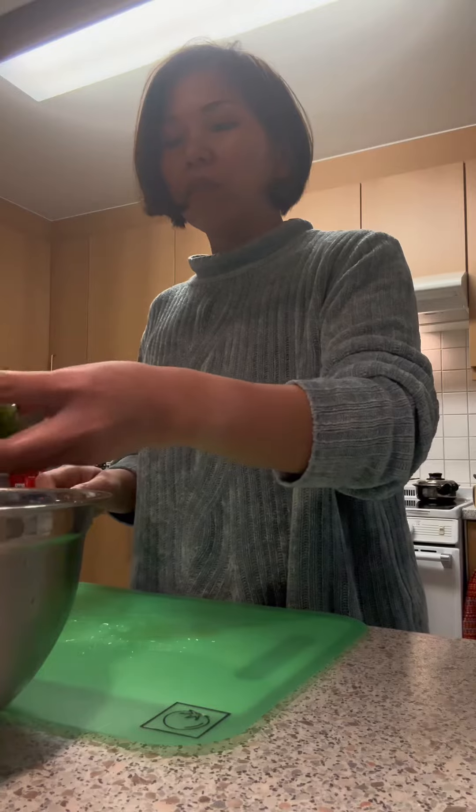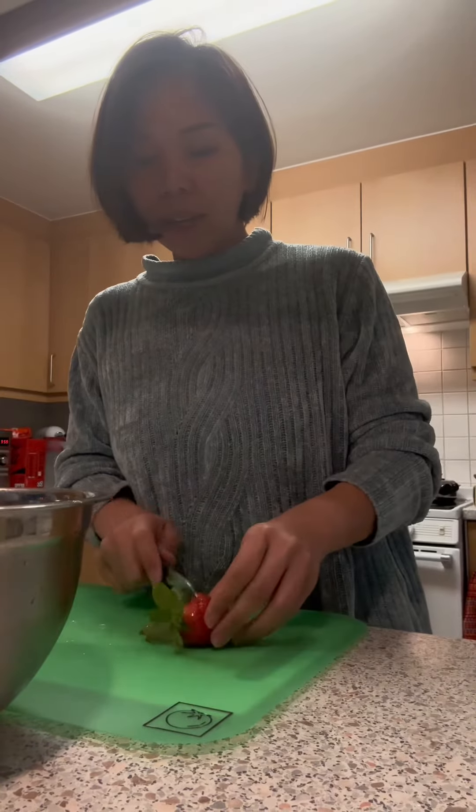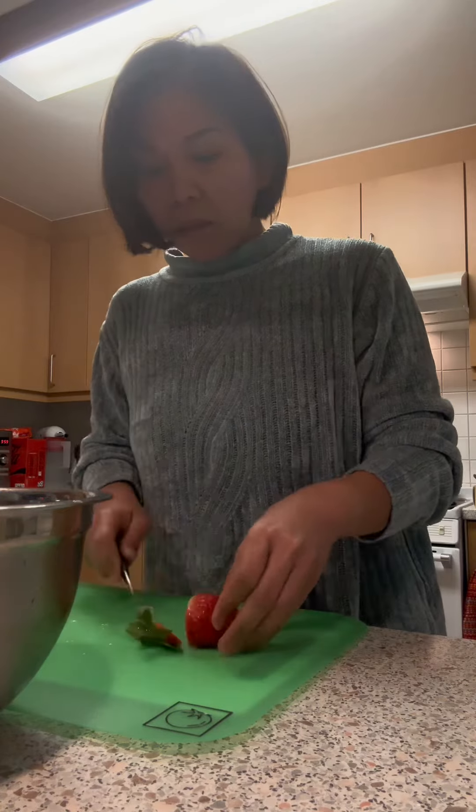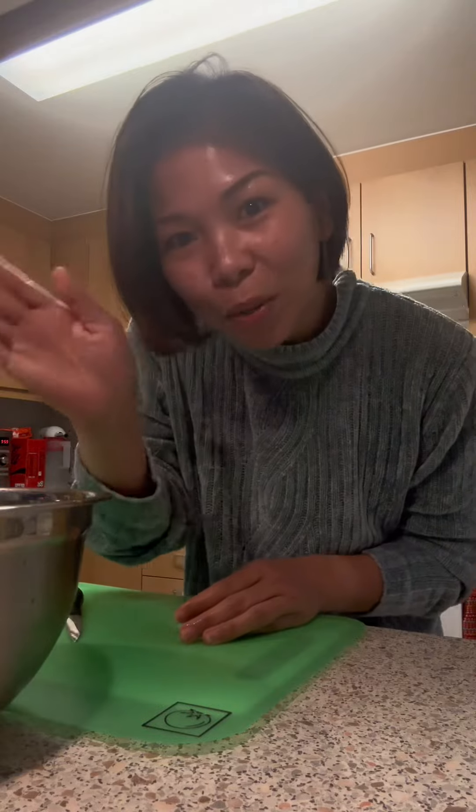Look at this — that's so beautiful! See, it's fresh. We got this at Edica. Okay, they're all done! Until next time!